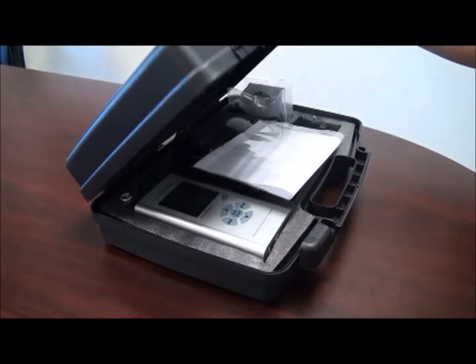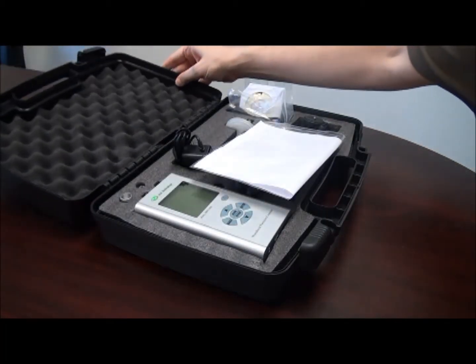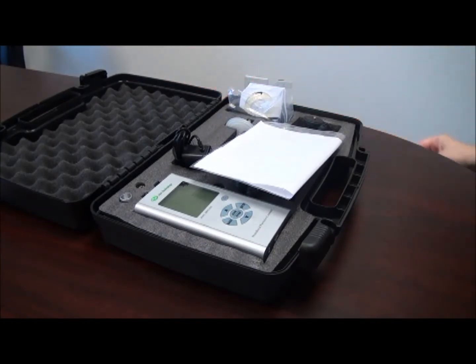This video will discuss the features and briefly touch on the operation of the HAL Technology HPC600 Handheld Particle Counter.